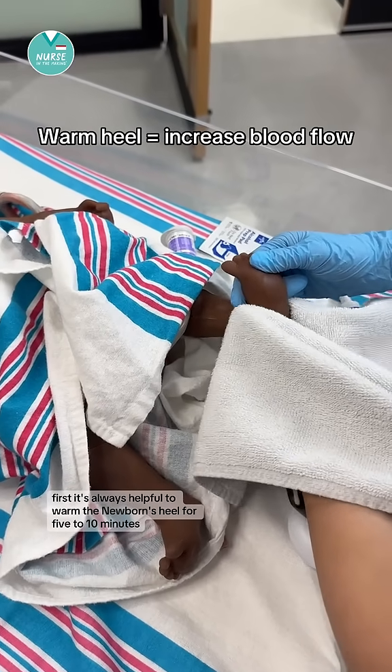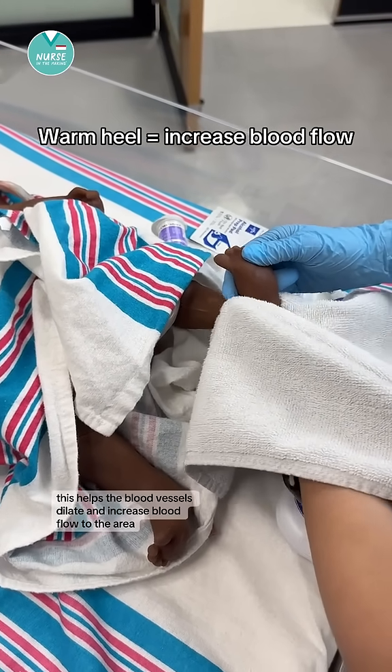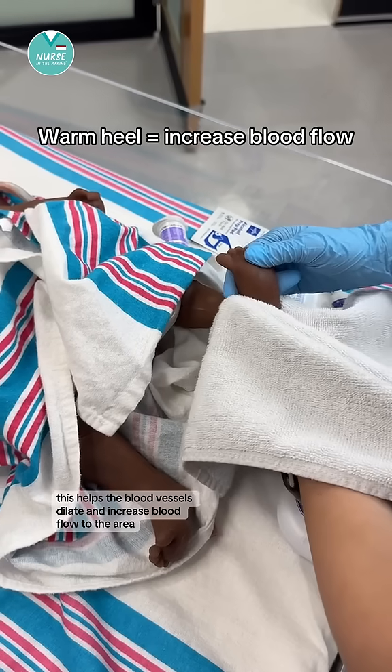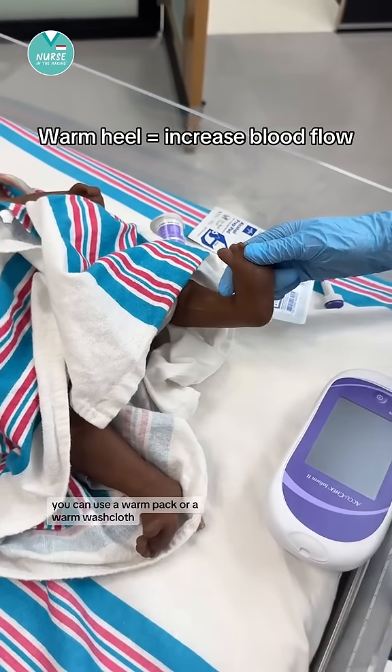First, it's always helpful to warm the newborn's heel for five to ten minutes. This helps the blood vessels dilate and increase blood flow to the area. You can use a warm pack or a warm washcloth.